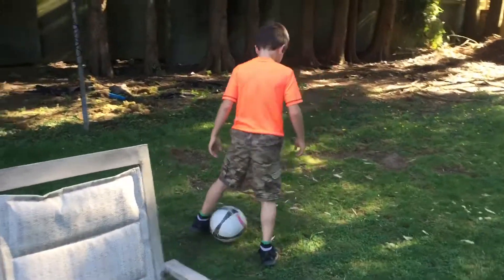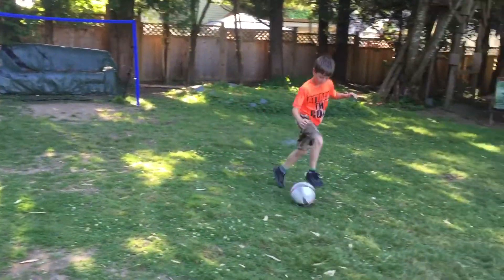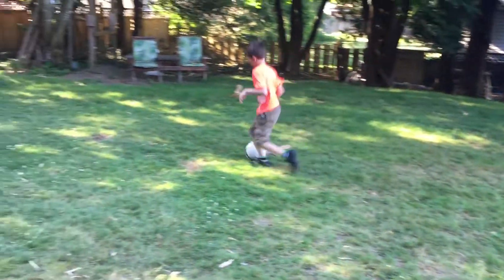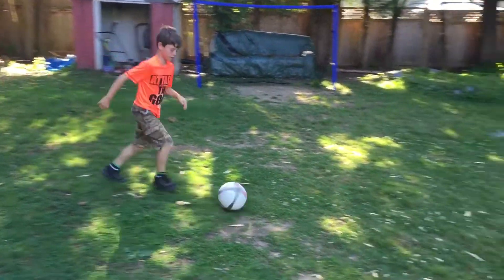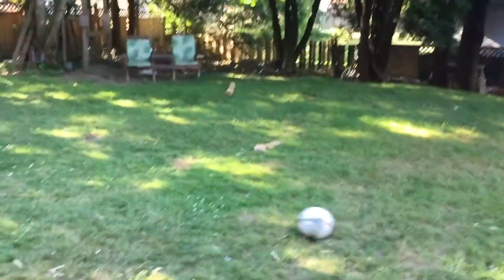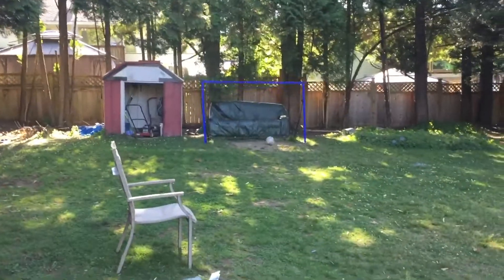Let's see some moves and then do a shot — I want to see some skills. Maradona? Okay, let's see a shot with both feet. There's the right. Both foot. There's the left in the bottom corner.